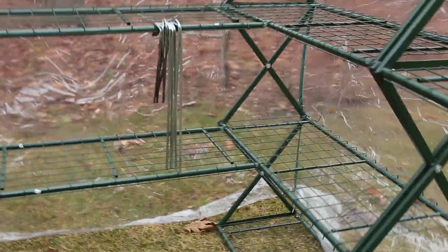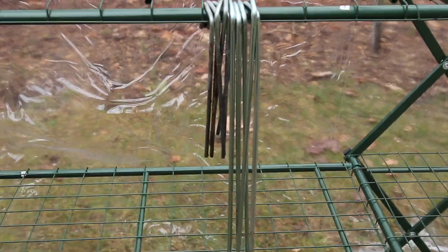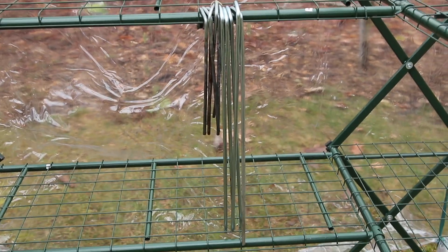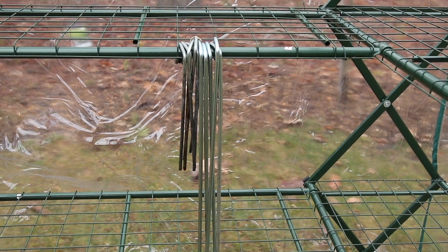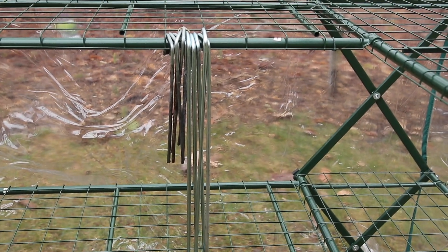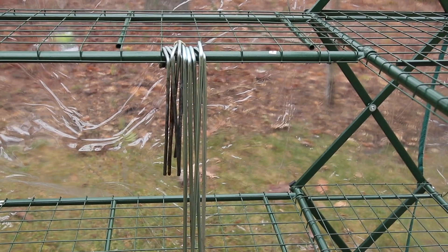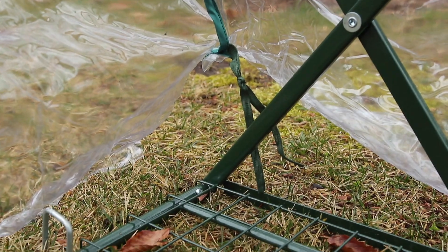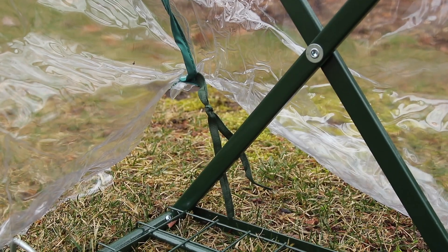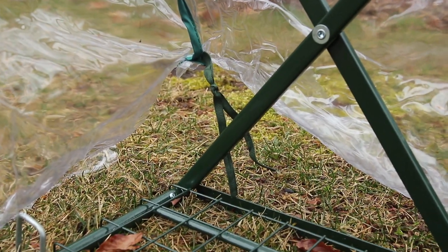I just wanted to show you something — these are the stakes. The long ones are the stakes that came with this new one; the short ones came with our old one. They've made those stakes a lot longer. I think the frost will be out of the ground very soon, so I'm not too worried. What you do is hit the corners — there are little strings in the corners, and you put the stakes through the little ties and through the base at the same time.